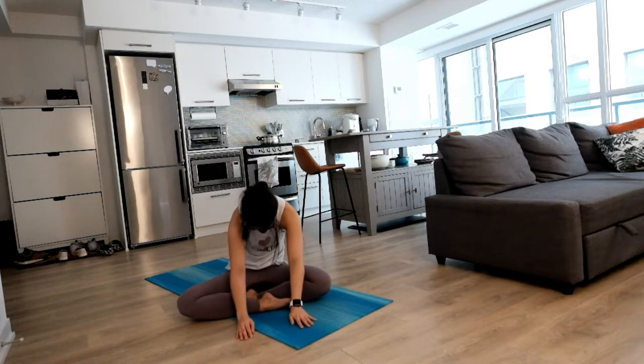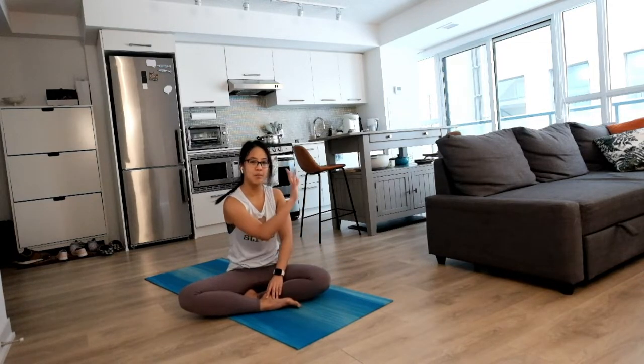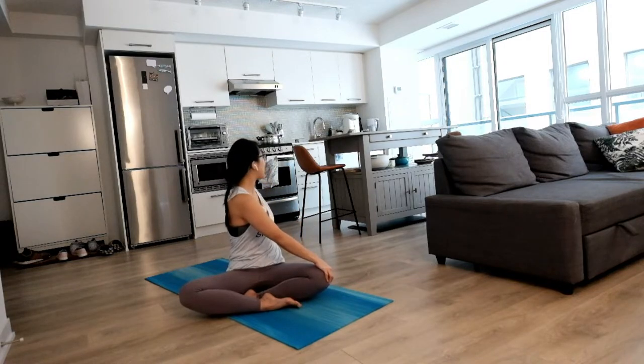Slowly making our way up. Some gentle twist towards your right side, opposite left hand on your opposite knee, your other hand on the back. Big inhale to lift, and exhale gently twist. Two more times, big inhale to lift, and easy twist. One more time, big inhale, looking up, and as you exhale, bring your hand behind you.